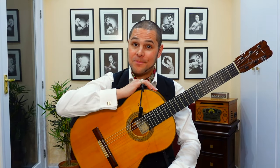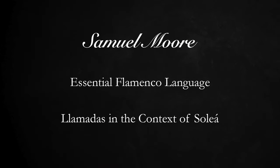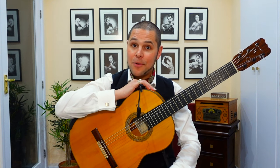Hello dear friends, I'm Samuel Moore and welcome to this week's video lesson. Today I'd like to talk about llamadas and how they're commonly used in the context of the palo soleá.